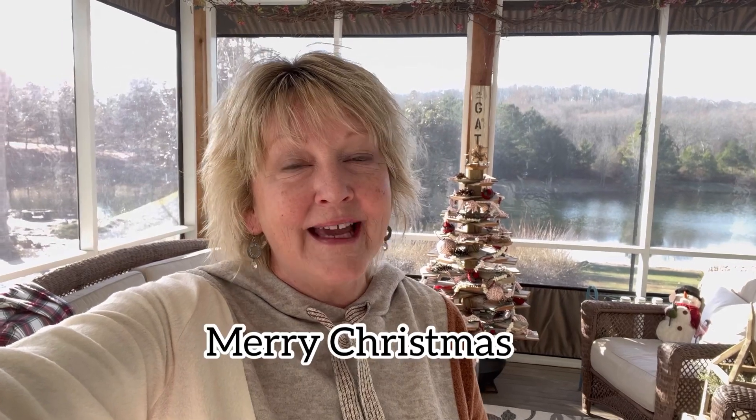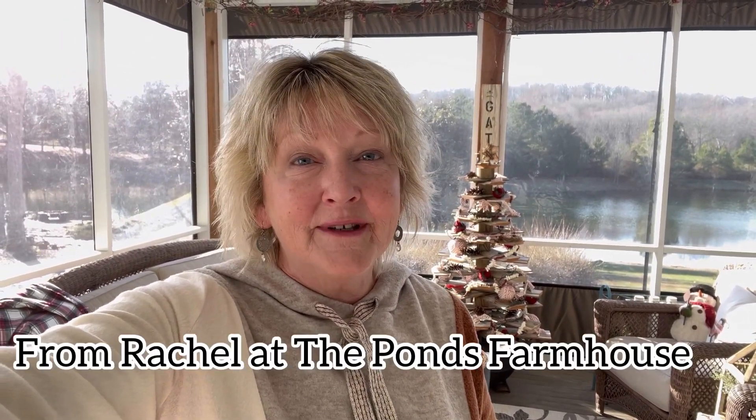I hope you enjoyed that little project, and I look so forward to sharing more of my DIY adventures with you in the coming months ahead, but I hope right now that you have a wonderful Merry Christmas and a Happy New Year. Thanks for watching the Ponds Farmhouse.